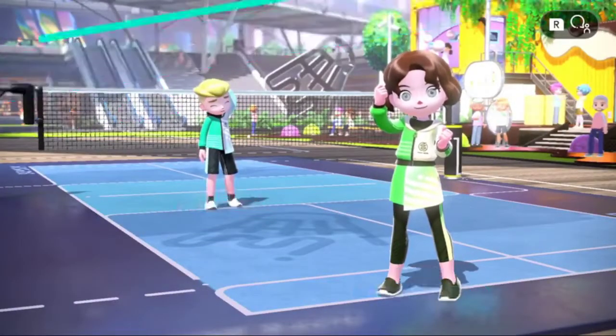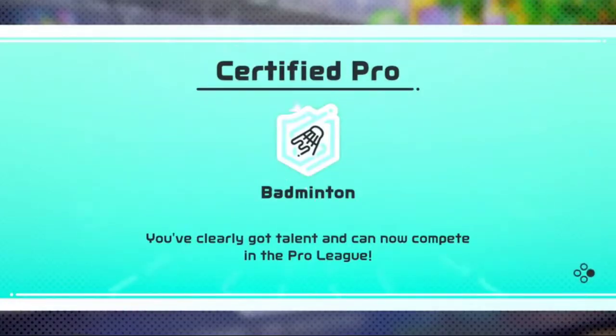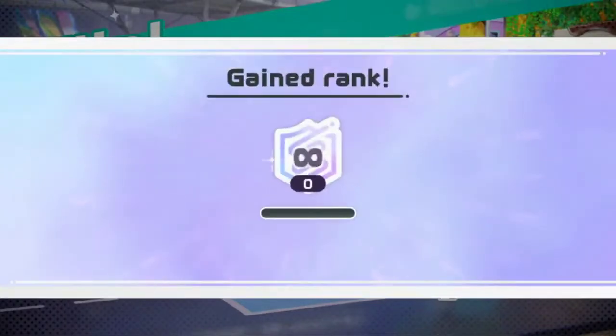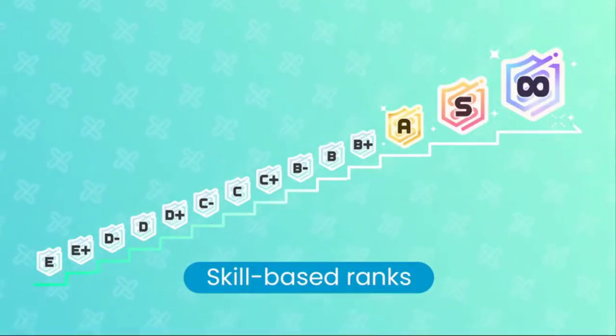Rack up victories online and go pro in each sport to join the prestigious Pro League. Start at E-Rank and work your way up to Infinity Rank. Challenge yourself and aim for the top.